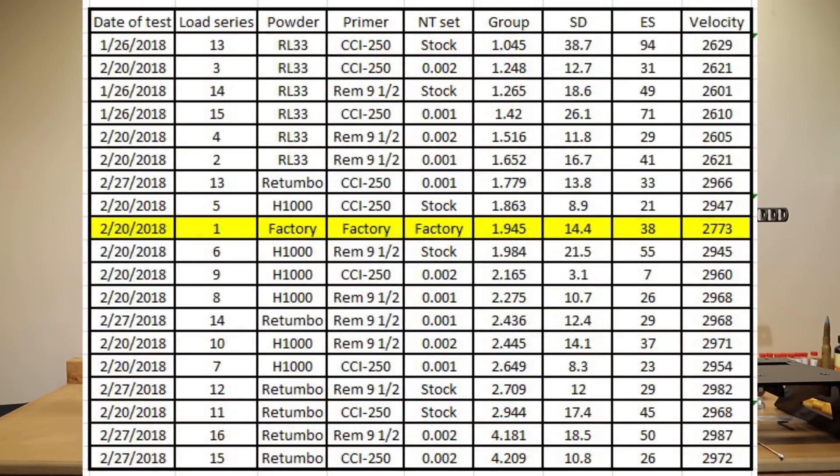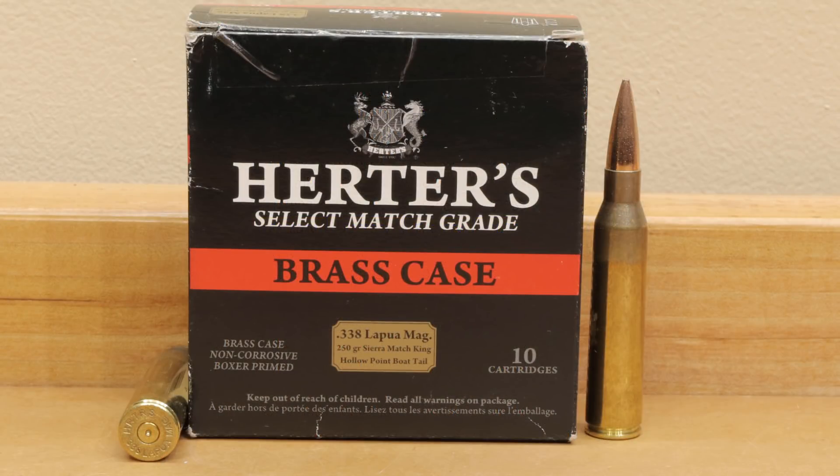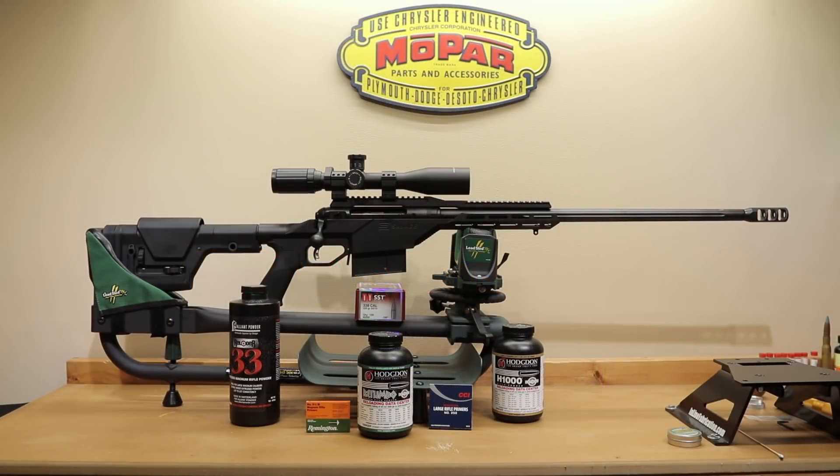One more quick note — you'll notice on the sheet when I put it up that I did shoot five rounds of factory ammunition just to ensure my velocity was kind of where I expected it. The average velocity was estimated at either 2,878 or 2,847 feet per second depending on which website you believed, and we achieved 2,773. That came with an extreme spread of 38 and a standard deviation of 14.4 — not exactly what we were looking for with those 250 grain Sierra Match Kings, but it was pretty much the cheapest factory ammunition I could find in stock and it'll give us a little bit of extra brass to use for sighters and warming the barrel before we get started with our groups.